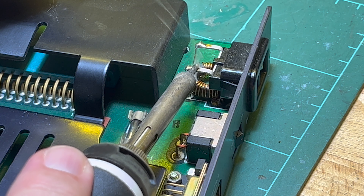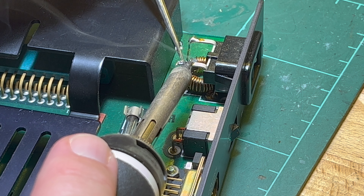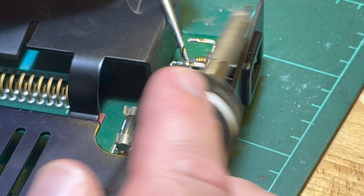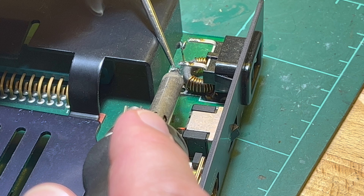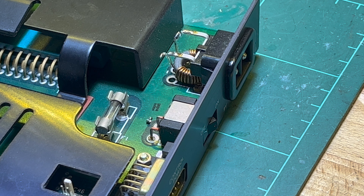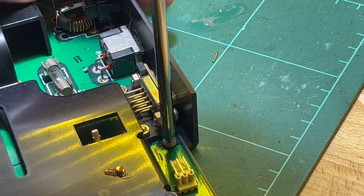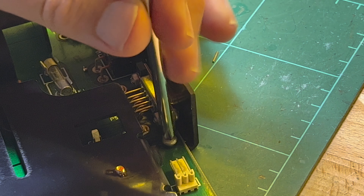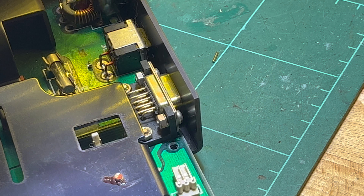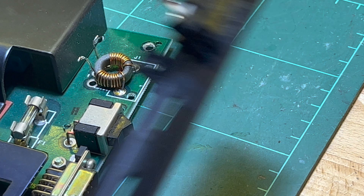Extreme close-up - is that warm enough? Yeah, that's warm enough. Okay, that's done. Now the two screws. The edge panel comes off - relatively clean, doesn't need a wash. Now let's get the switch off.